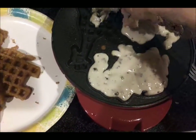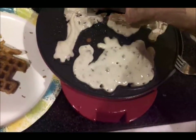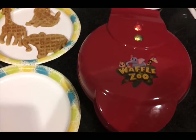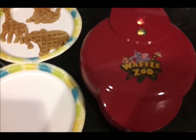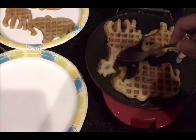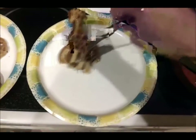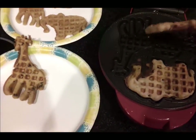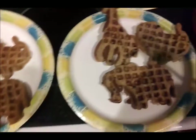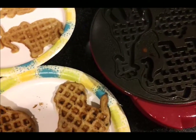Very difficult. If the griddle was a little bigger, it'd be a little easier. We're going to wait again. This is our fourth batch — let's open it up. Hopefully it's done, there's no more steam. We have a giraffe, a lion, and an elephant. They're pretty good. I did overflow a little bit, but you can easily pop some of this excess off.